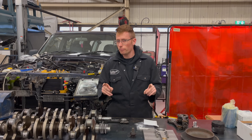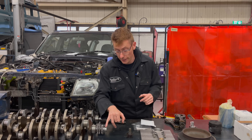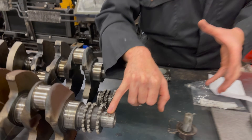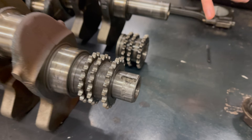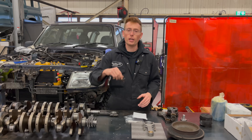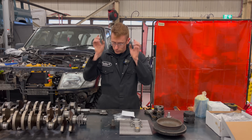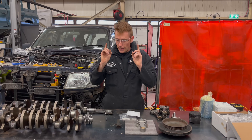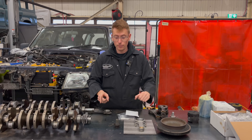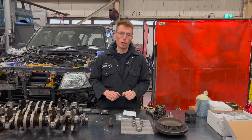We've taken apart maybe three engines that have all had this particular issue where the keyway on the front of the crankshaft is sheared, and it is no longer possible to keep the front pulley tight. No matter how much you tighten this, and what type of bolt you put in — lock tight or anything — it is impossible to get that to stay on. Interestingly, every one of those engines that was throwing the front pulley and making that bolt come slack had bent conrods.